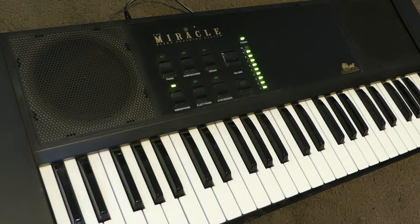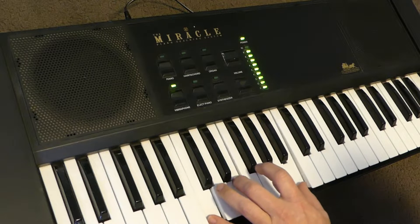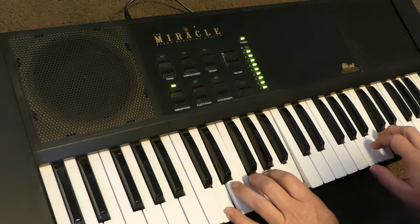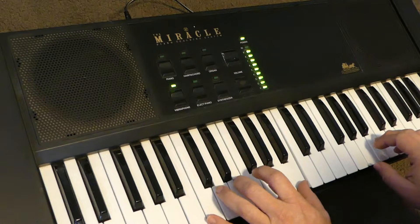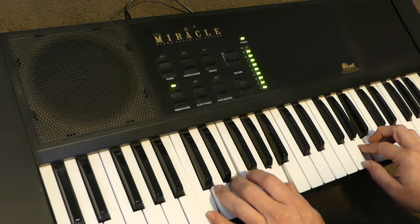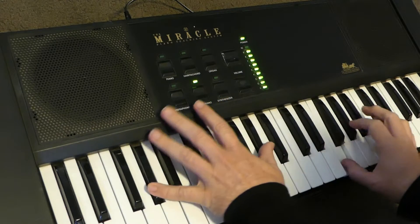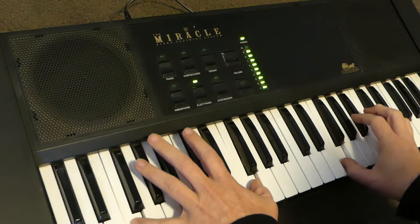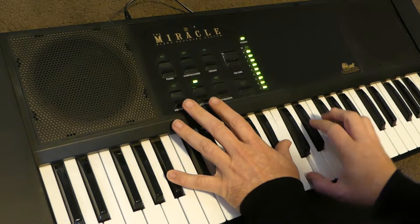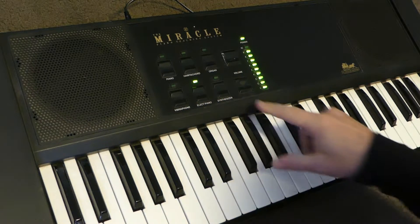Vibraphone, however, is not too bad. Then we have electric piano. And synthesizer.